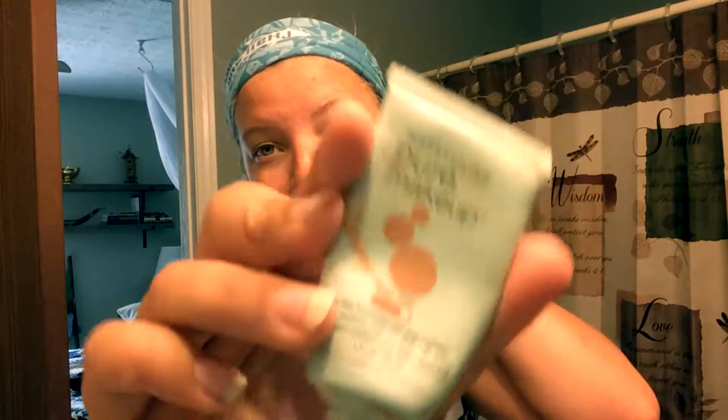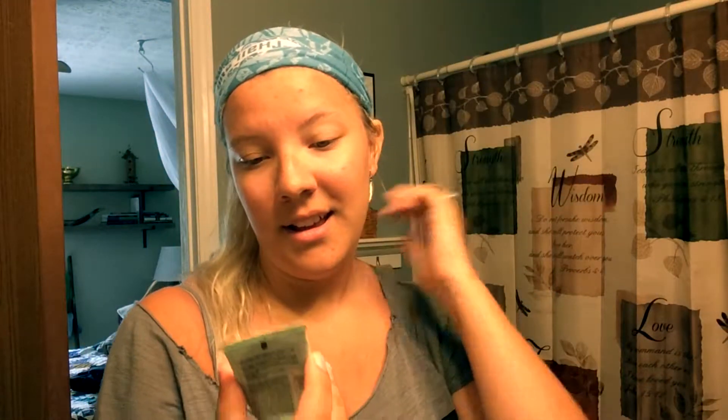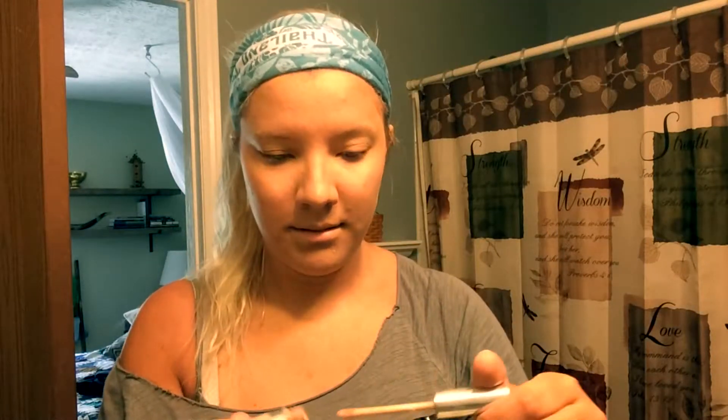So the first product I'm going to use is this foundation — here we go. I applied the foundation, and obviously I don't have a beauty sponge or anything because I don't own one. Now I'm going to go in with concealer, and I don't really know what to do with this.